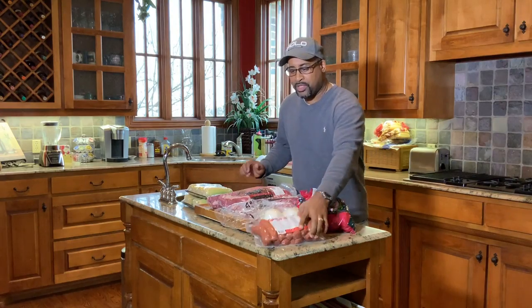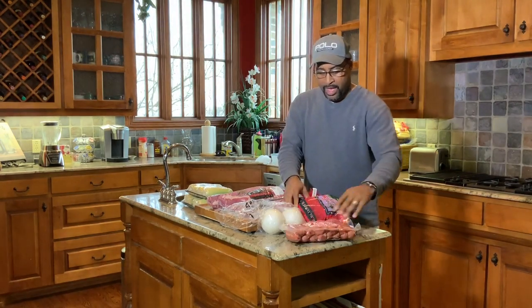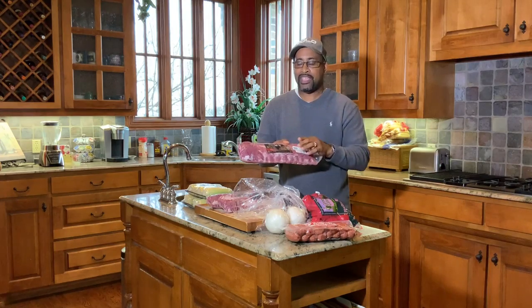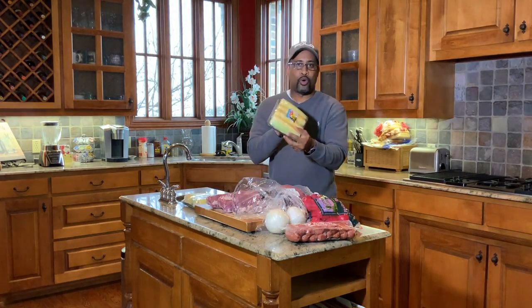We have smoked sausage — the brand I'm using today is Smoky Denmark's. I've been cooking these smoked sausages for years. We have red potatoes and onions — we'll get these diced up. We have two slabs of ribs. You guys have seen my apple whiskey rib cook; this won't be that intense, but it will be awesome. And last but not least, we have corn. All of these items on the Gateway Drum Smoker at one time.